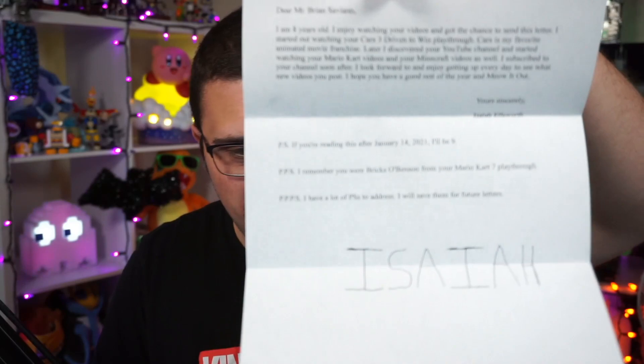This is from Ellsworth — it's Minnesota, not Missouri or Michigan. How can I be such a dummy? We have a drawing here as well as a letter. That's from Isaiah. 'Hello, I'm Isaiah. I started watching you with Cars 3: Driven to Win. I subscribed to your channel soon after. I look forward to seeing your videos every day. Sincerely, Isaiah. If you're reading this after January 14th, 2021, I'll be another year older.' Well there you go — I appreciate that. There's also a drawing of my logo — the Bricks O'Brian logo with the yellow boxed outline. That's pretty cool. Thank you for that drawing as well. I did not read it after 2021 — I read it in 2020, so I kept up with mail pretty well.